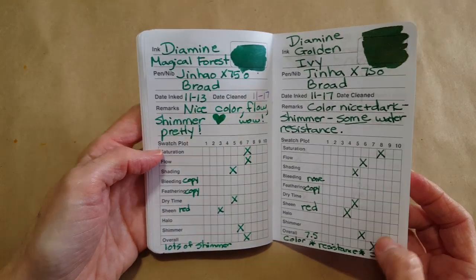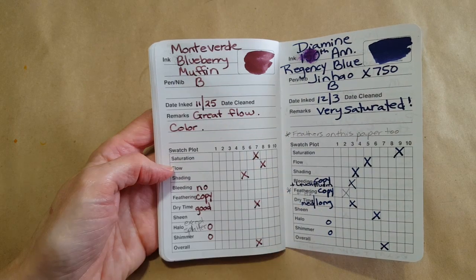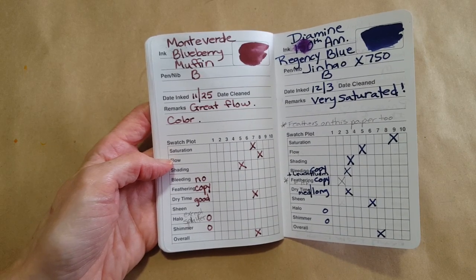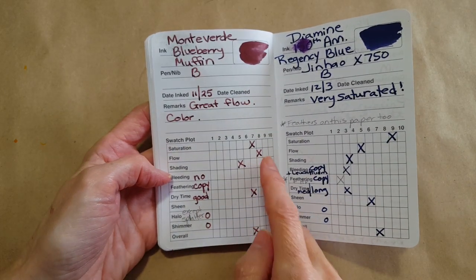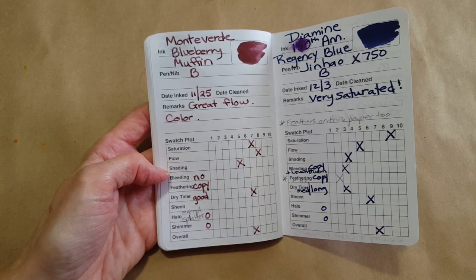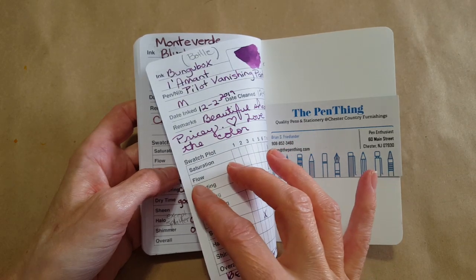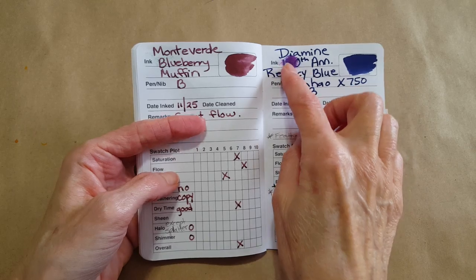Then I did one of the Monteverdes — the Blueberry Muffin. Great flow, but the color was just a little dull for me. It was definitely flowing really well and shaded well with a good dry time. I just wasn't super excited about it — I probably have other colors I like better. Then this is the only bleed-through I had — the Bung Box Lamont bled back through in the painted-on section.